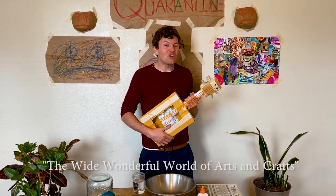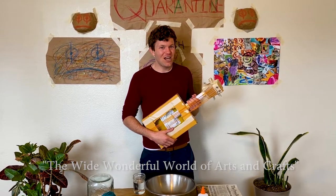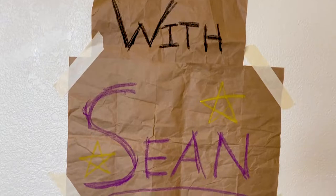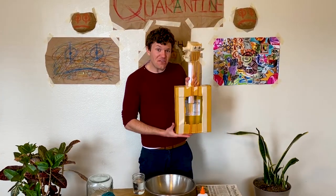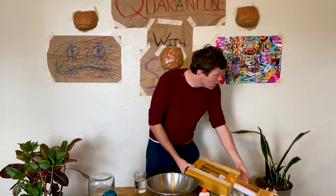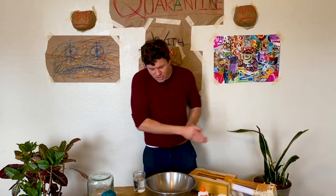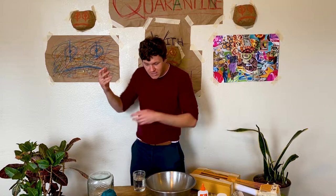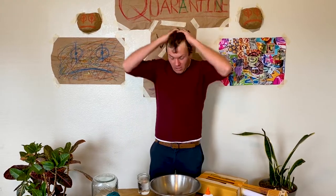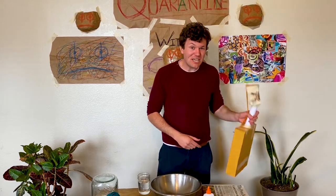Today on the program, we're going to be taking a look at the wide, wonderful world of arts and crafts. Did you know that there are plenty of mediums to explore? From string and cardboard and tape, to collaging, to pastels, to painting, to gluing, to sewing, to knitting. There's so many things we can do, it makes my head spin. But today on the show, we're going to be taking a look at my favorite medium of all time: paper mache.